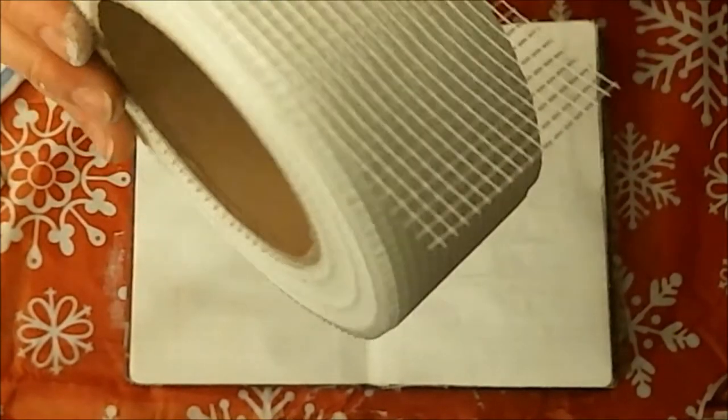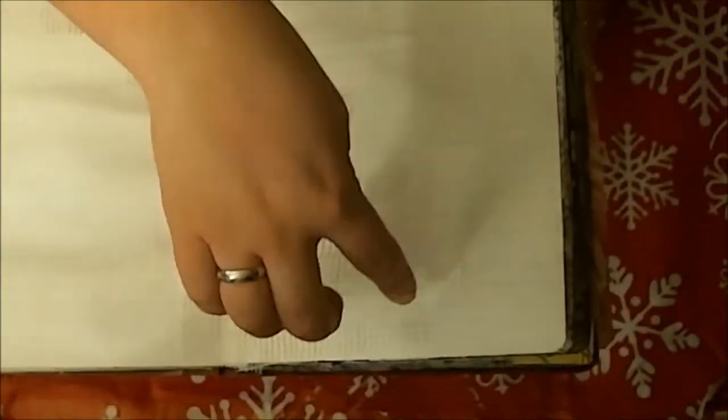Welcome to Mixed Media Monday. Today I'm showing you a journal that I created in one of my regular notebooks. What I did to start off was covered the pages in a layer of acrylic gesso, and then I took the drywall tape that is in mesh format.